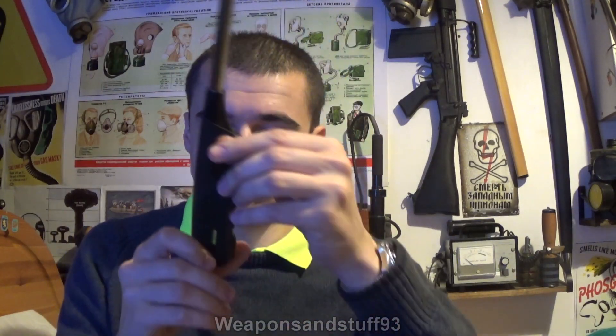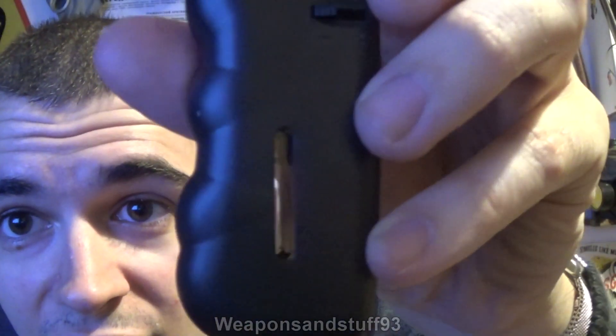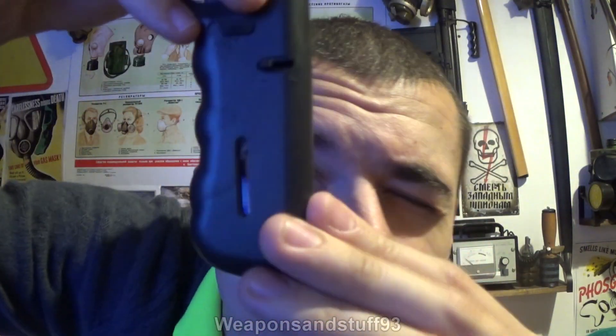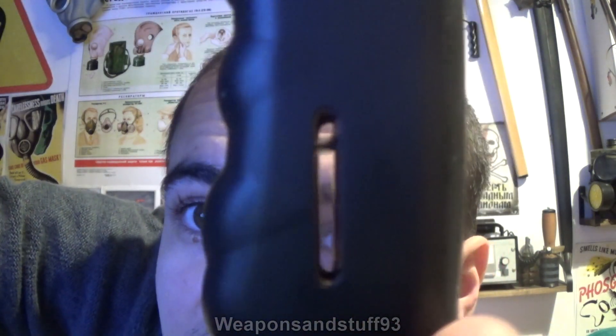Another advantage of these is — oh, actually there's a little window in it, I didn't notice — that's another good feature. You can see the butane level inside. So on this model as well, you can actually check how much fluid you've got because that's see-through there. As you can see, that's nearly full.